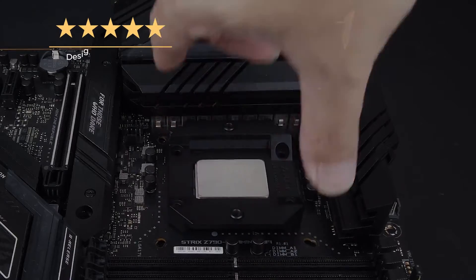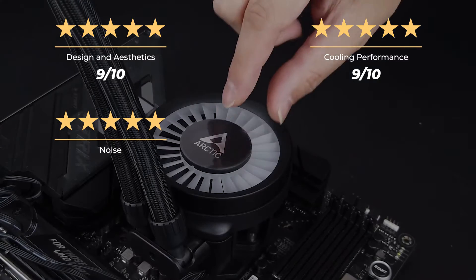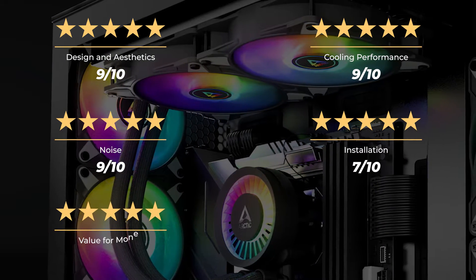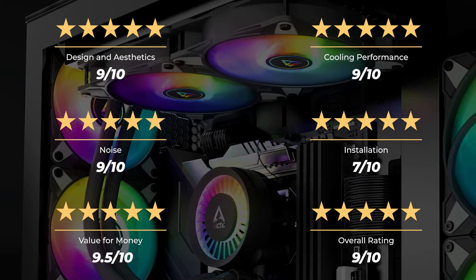Our ratings for the Arctic Liquid Freezer 3 280A RGB: design and aesthetics 9 out of 10, cooling performance 9 out of 10, noise 9 out of 10, installation 7 out of 10, value for money 9.5 out of 10, for an overall rating of 9 out of 10.